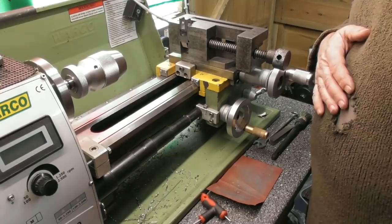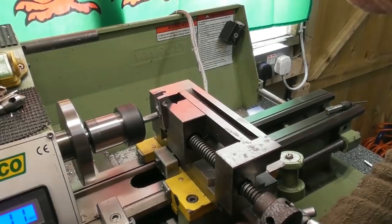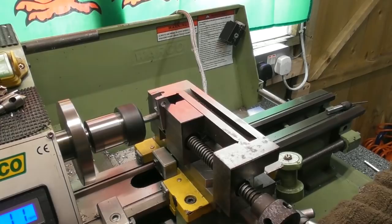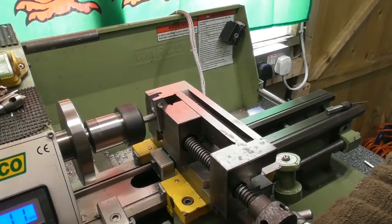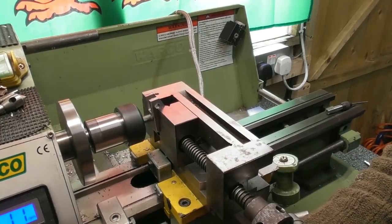I could have filed this out at the angle afterwards, but I've got it canted over at 6 degrees. I'll line the cutter up with the hole at the top surface and just run that cutter through, which will elongate the hole at the bottom face to allow for the 12.5 degree angle. I might still have to do a bit of filing, but I'm certainly taking most of the donkey work out of it.